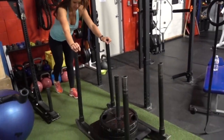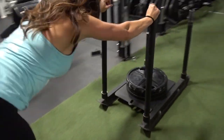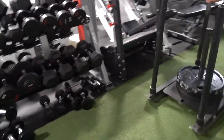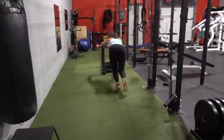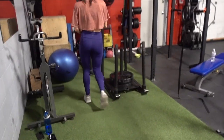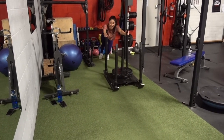This is the sled push runs, glute-focused, with my friend Jolene who has three plates loaded — she's quite strong. Running while pushing the sled really burns out the glutes and you feel it in the under-butt area. I tried her weight and was very very slow at pushing it.